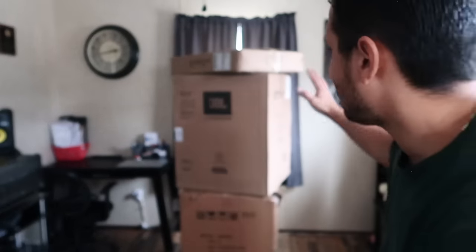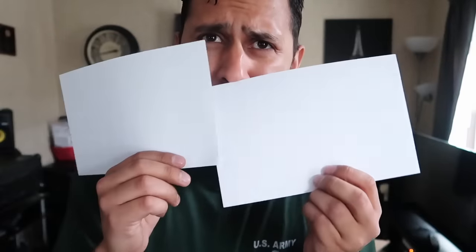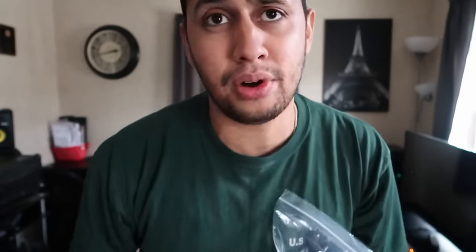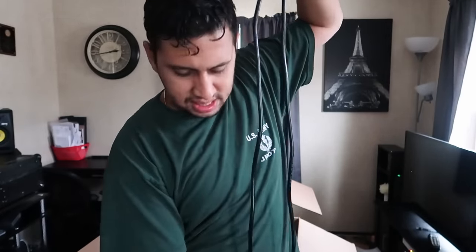Here we are — these are the JBL SRX 815s. Let's get inside these bad boys. This box was so strong it actually bent my knife. Inside the box we have an instruction manual and a certificate with your warranty. You also get your power cables, and there's something a little different about these — these IEC cables are actually locking IEC. See this little button right here? That's to prevent your speakers from losing power. Another cool thing is they actually gave you a nice long cable — this is around five feet, and you also have about another three feet of slack, so roughly eight to ten feet of power cord.